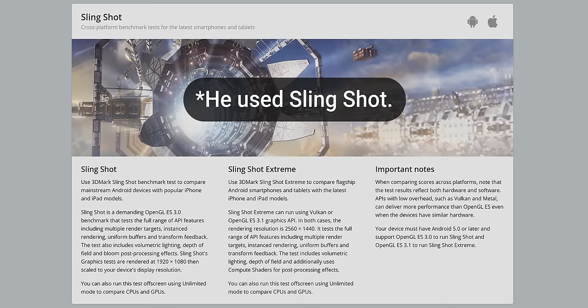First things first, I need to get a heavy application running on my phone and establish a baseline. Conveniently, this is the exact same phone I used last time — a Galaxy S10 Plus — and we're going to be using 3DMark Firestrike just like last time, which saves me an awful lot of time.